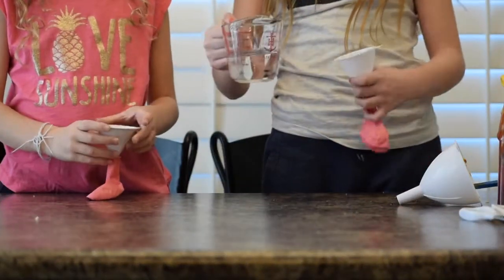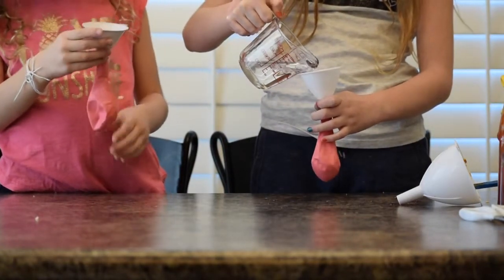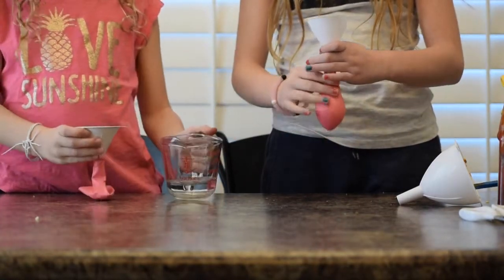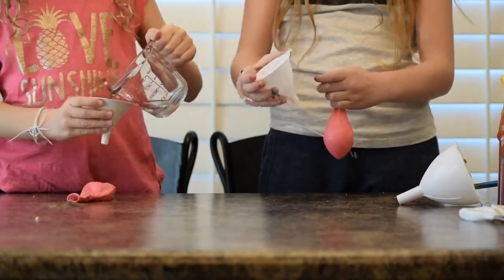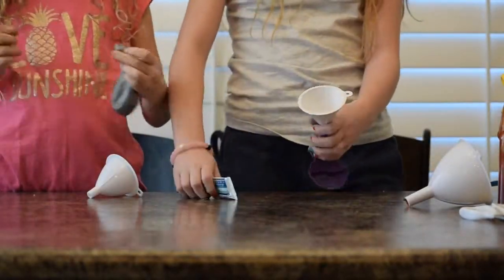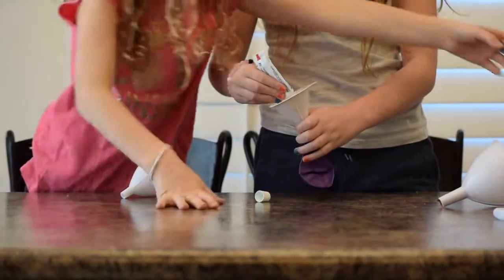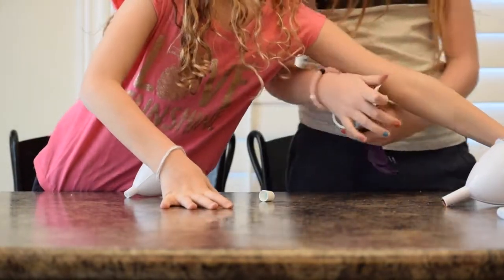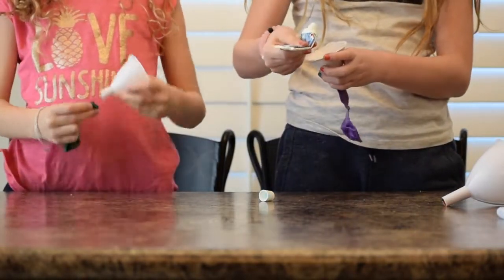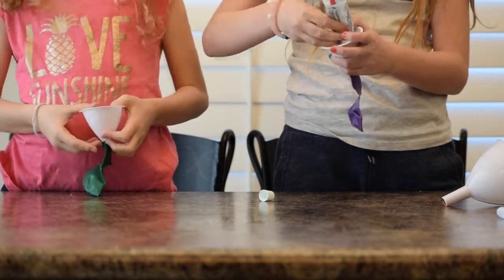Okay, now we're going to do water — this is our second last one. Don't use all of it because I need some. I think I used too much. That one's pretty. Okay, so now we're going to be doing toothpaste. We have some — you want a new one? Yeah, this one's bad. It smells — it's just minty.